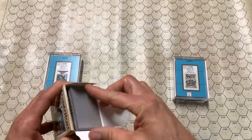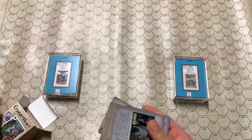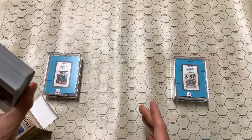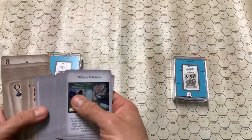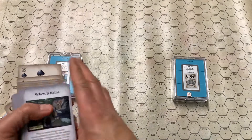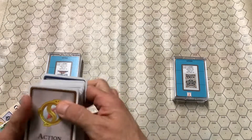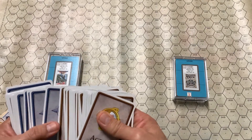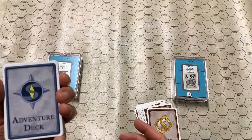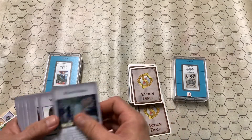The cards themselves are print-on-demand from DriveThruRPG. They came like this — one stack. The Adventure deck and the Action deck all together. However, you can see that not only are they different colors, but the backs are considerably different, so they're very easy to split out. The Adventure deck has the gray color scheme; the Action deck has the brown.